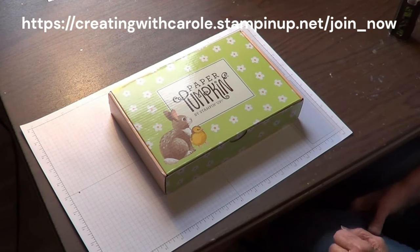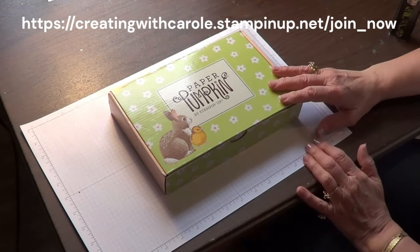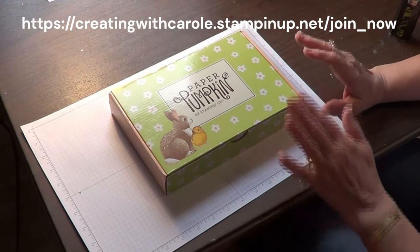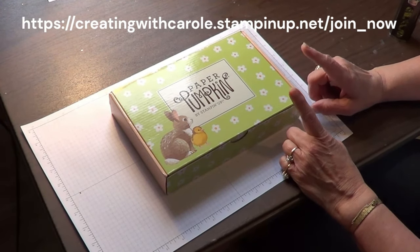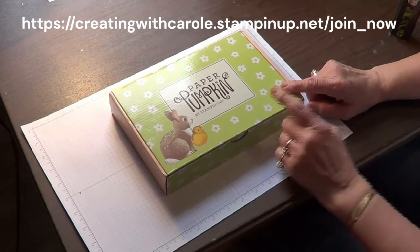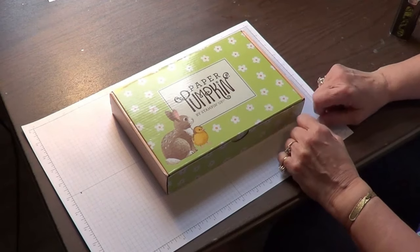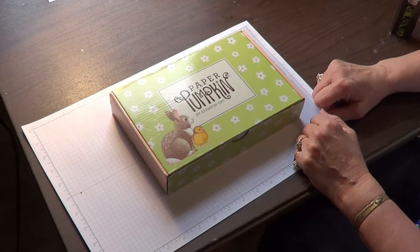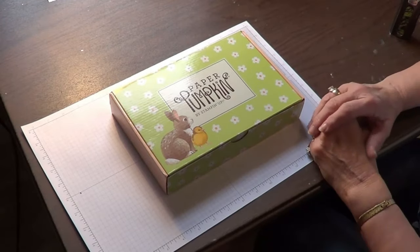If there's something coming out or you're going to be on vacation, you can even pause a month without any problem. Right now we are closing down on February 28th, which is the end of Saleabration. Right now in Saleabration, if you go ahead and get on prepay for a three-month Paper Pumpkin subscription — either for yourself or as a gift — then you're entitled to one of the free Saleabration items. So if you don't have a US demonstrator, I'm here for you.